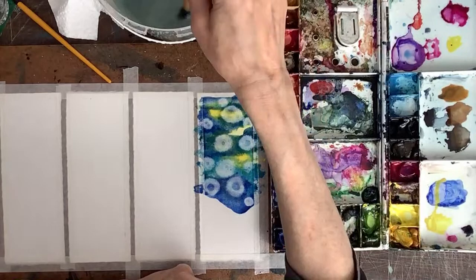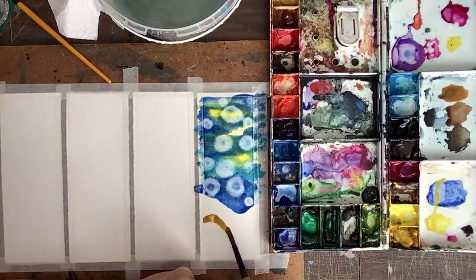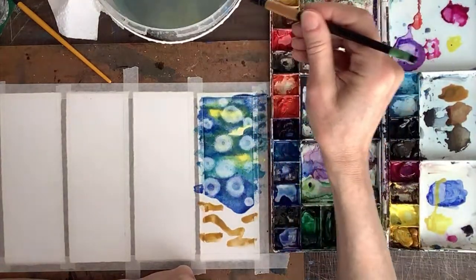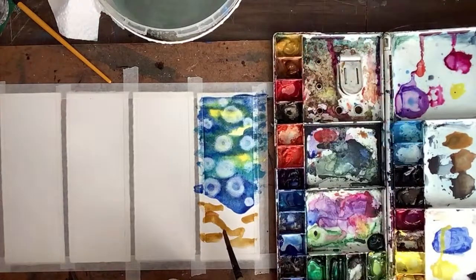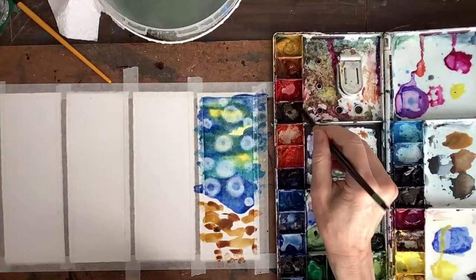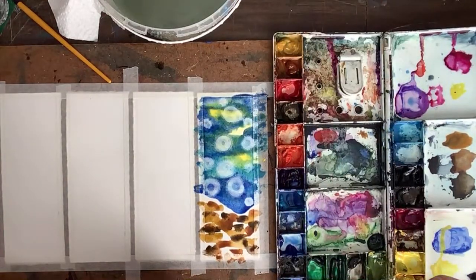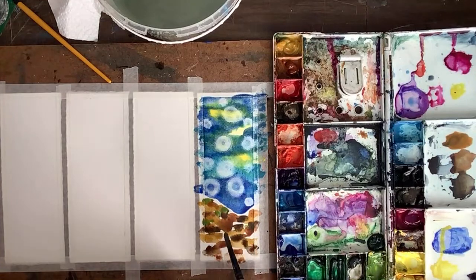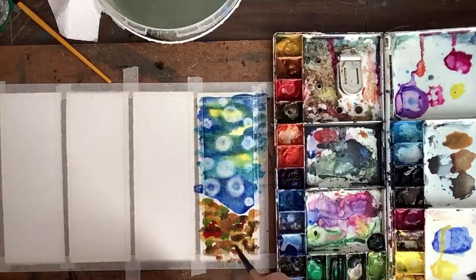Down here we're going to do the saran wrap technique — the ocean, the bottom of the ocean. Now I'm going to get some different colors like ochres — I always put some ochre on there. I'm going to put some ochre and then randomly put the colors around. This is like a burnt umber or burnt sienna. Then we can have a burnt umber as well. I'm just separately putting blobs — it's going to bleed a little bit. Let's get some green over here.